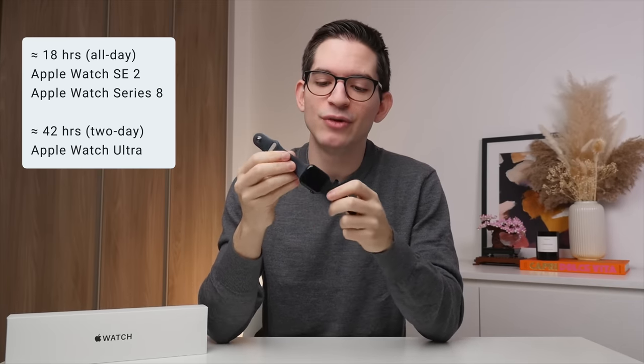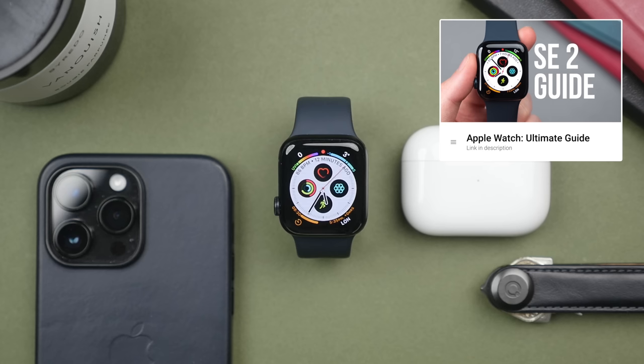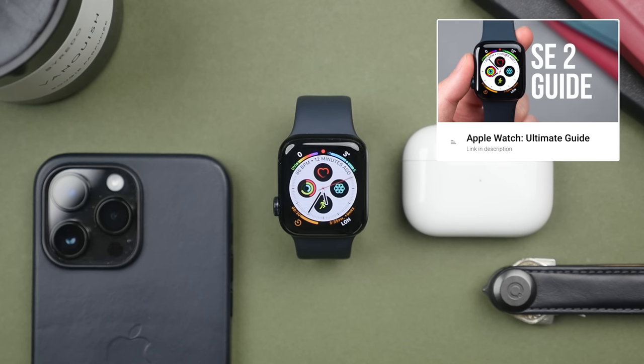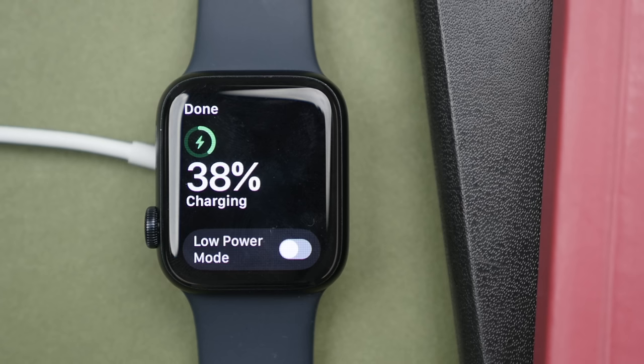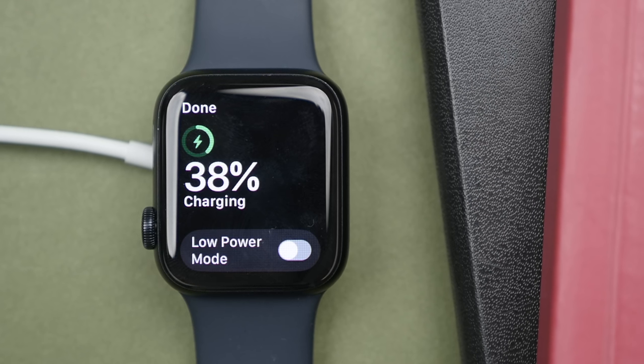Another great thing about the SE2 is the battery life. I find it to be just as good as the Series 8, lasting me a full day of use. How you set up your watch does matter — I have a more thorough Apple Watch guide linked in the description. But for me, the SE2 lasts a full 18 hours, where I end the day with around 20 to 25% remaining and then put it on charge for around an hour to have enough juice for the next day.